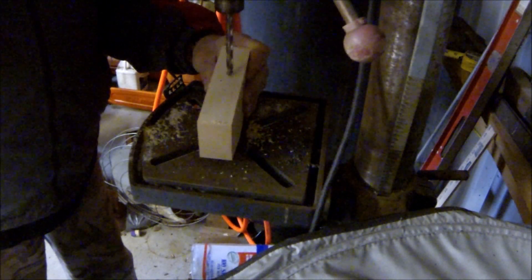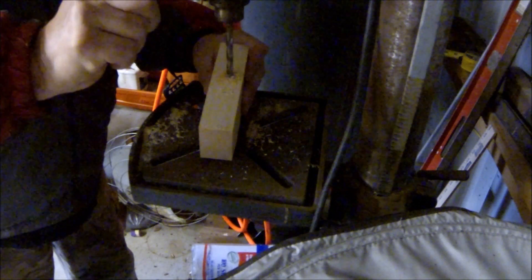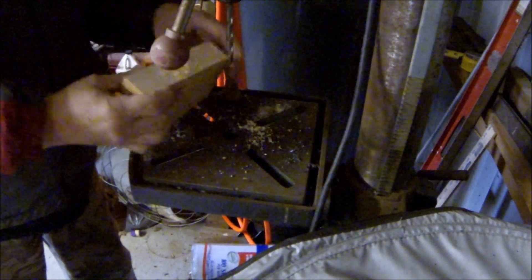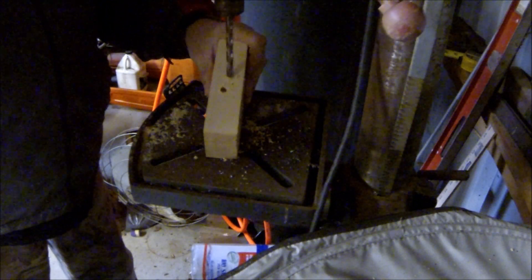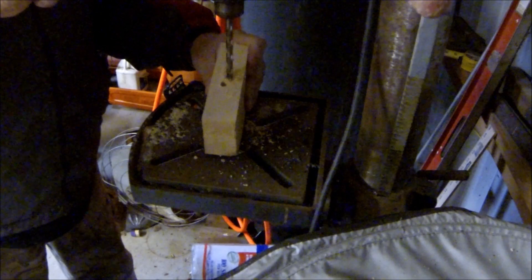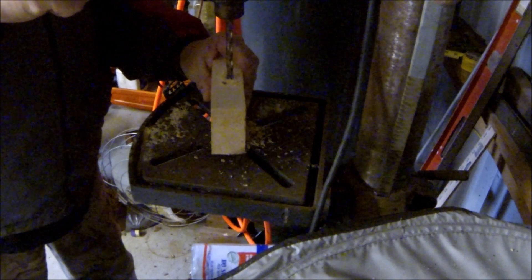I'm just going to start drilling at an angle, because again this is going to be a circle. You're going to have that eyelet in there, and I'm going to put it in the center of the 2x4 and go down about — well, maybe not quite that far. Do the other side the same way, angle it a little bit. I am eyeballing this — no measurements. This doesn't have to be perfect; just trying to make it functional. As you can see, I'm just basically chewing it out.